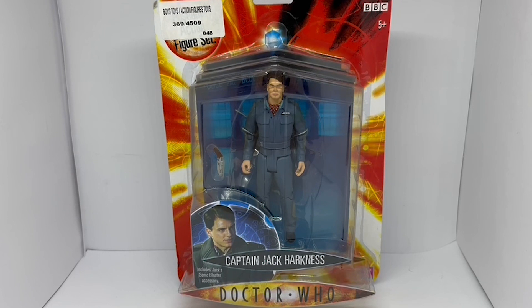Now this was released as part of the wave one series of figures, but it was actually the third batch.